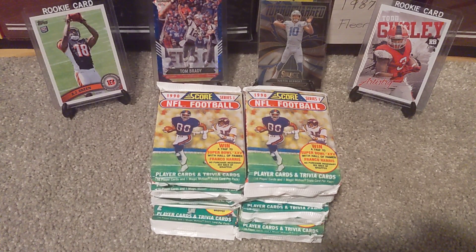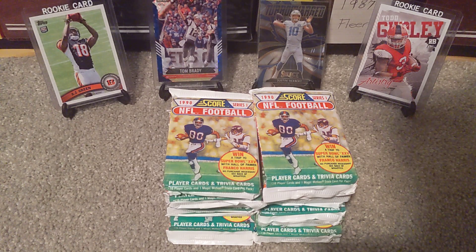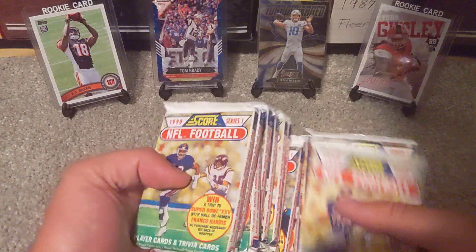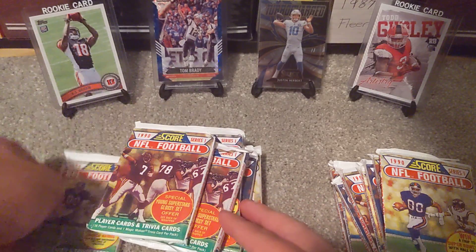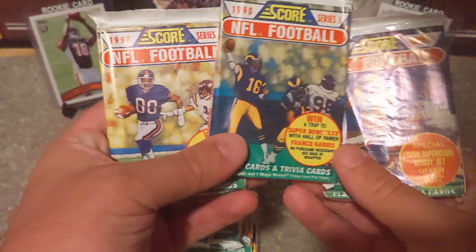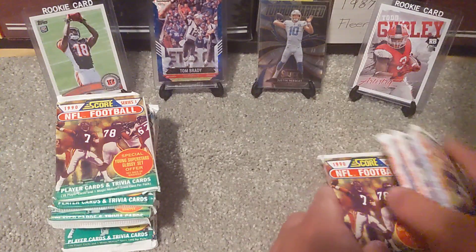For those of you that don't know — or do know — the key card to look out for in here is the Emmett Smith rookie card. It's really the only one that's got much value. In PSA 10, the Emmett Smith is worth about $250. And then the next best card would be the Joe Montana number one. I'm also just noticing there are four different designs of packs here. Very cool.